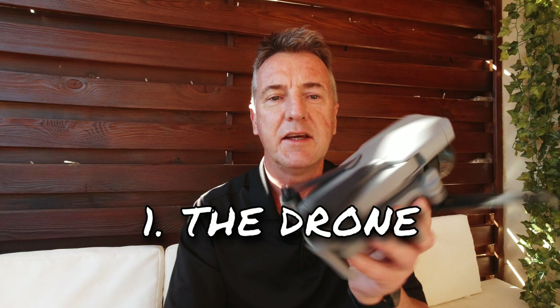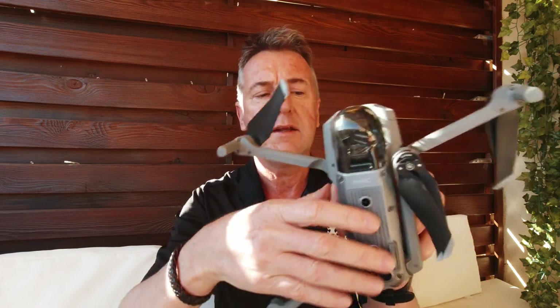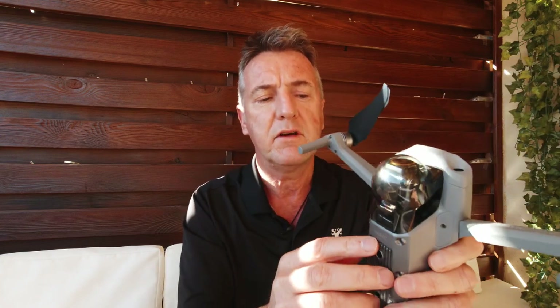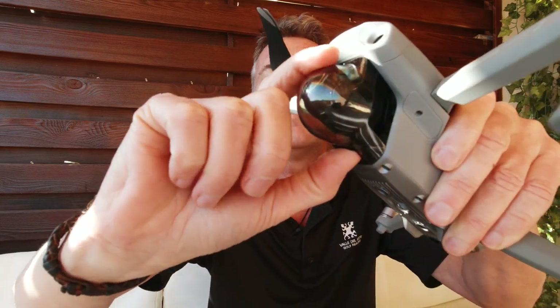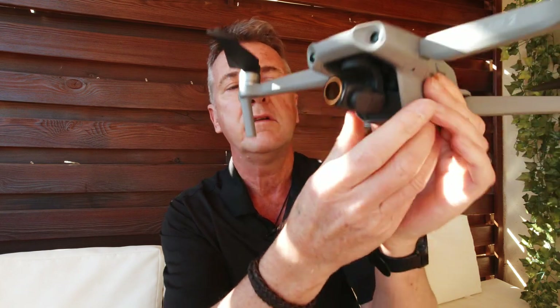Okay, so first up is the drone. If you're getting a new one out of the box, it'll be covered in stickers, so you want to take all the stickers off. To unfold the arms, the top arms unfold forwards like that - very easy - and the bottom arms sort of swing out and down like so. To take the gimbal cover off - you don't leave this on, this is just for traveling and protection when it's in the bag - there's a pressure point here, you press on that and click the gimbal cover off.